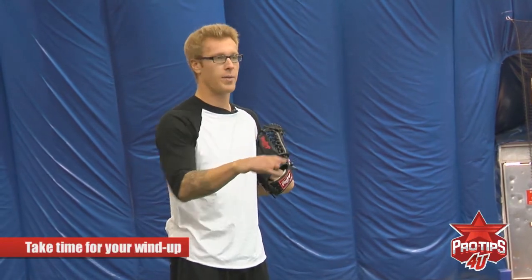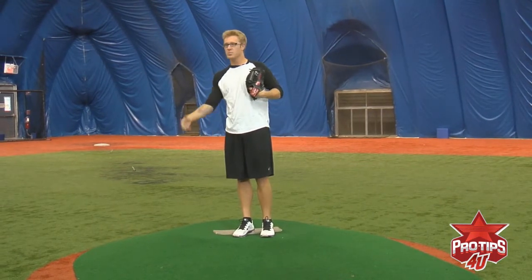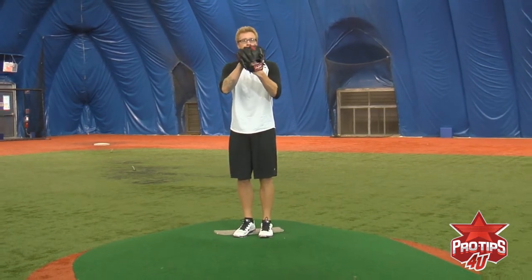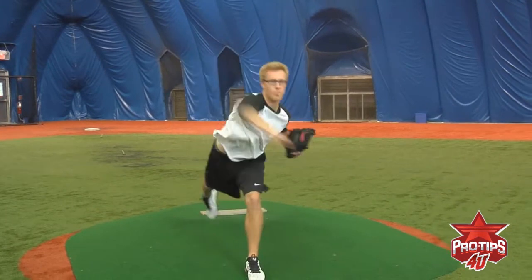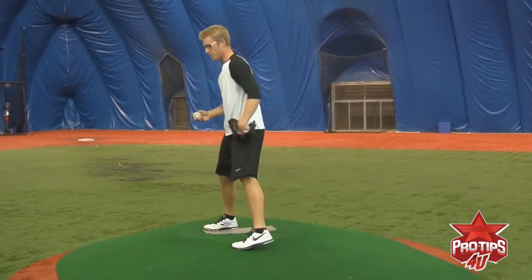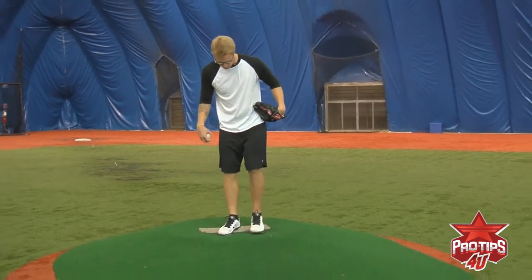You're the one — the pitcher's controlling the game right now. So between every pitch, just take a nice breath, get back up there, and make sure you're ready for the pitch. Take a breath and go. It's just nice and easy like that. And make sure it's the same every time — get up there nice and easy.